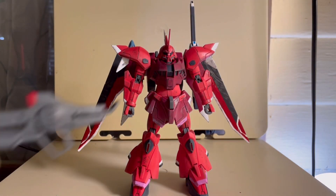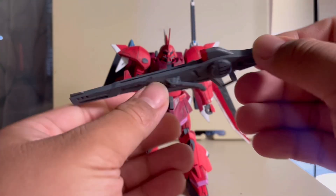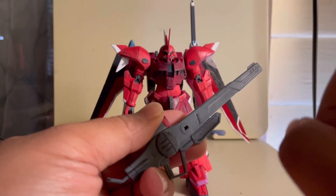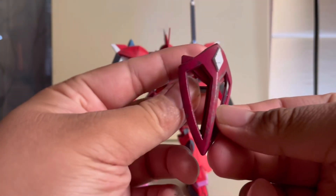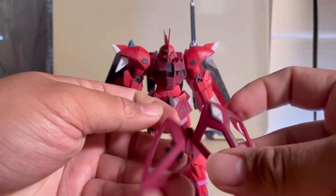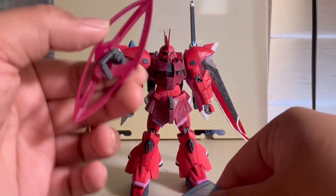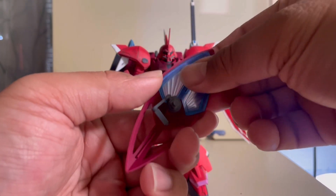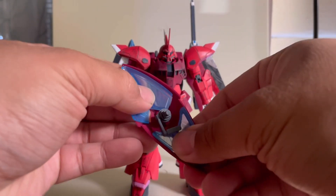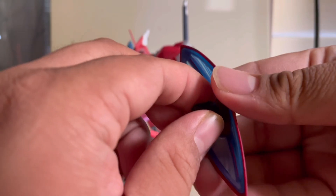Moving on to another gun — you get the big old rail gun. That secondary handle can move in and out. Like the previous beam rifle, you put the adapter in, plug it into the side skirt, and it stores. You also have the shield — right now it's in inactive mode. If you want to put it in active mode, you just pull these apart and switch it around. These two effect parts then come into play — the big one goes onto the big one and the small one onto the small one. You can plug it right on the forearm, and it's on a ball joint so you can wiggle and rotate it.